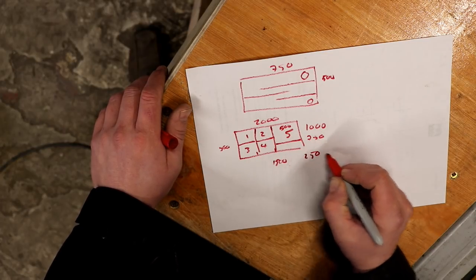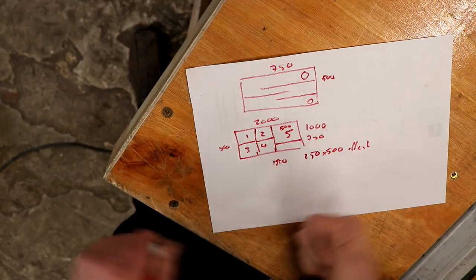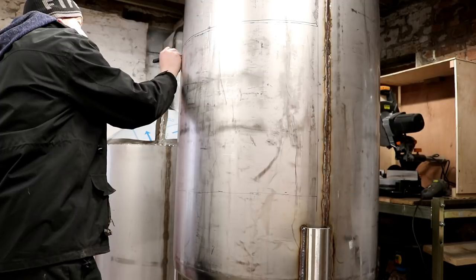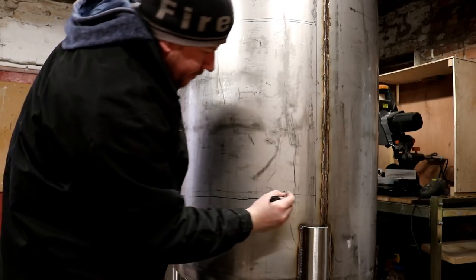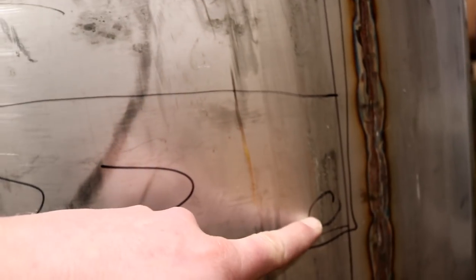So this is the top, we've got the side, come around on the bottom and back up again — so you can see how the glycol is going to flow around. It has to come down, back around, down again, back around there, down finally, and across until it's going to exit the tank there.